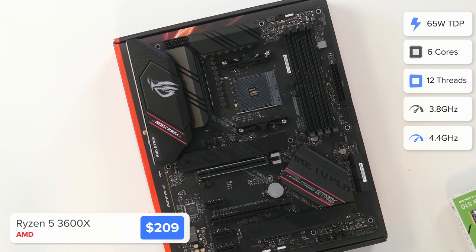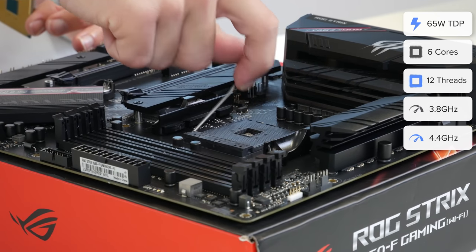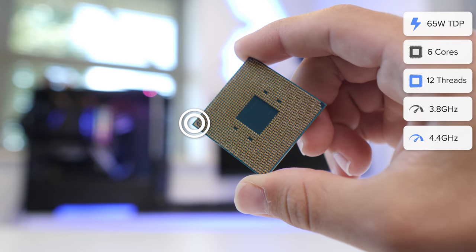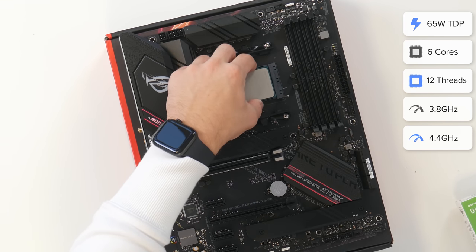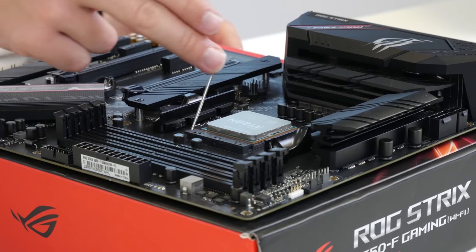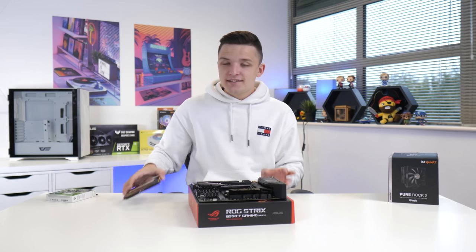Installing our CPU is pretty easy. You want to pull back the arm on your CPU socket and then just drop the CPU into place, lining it up with the triangle on the corner of the motherboard socket. The CPU is going to drop into place and the arm falls down just like so.